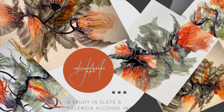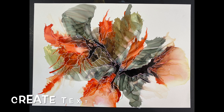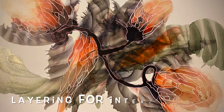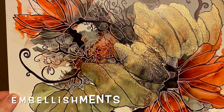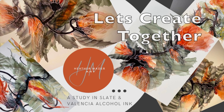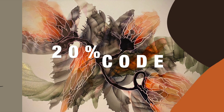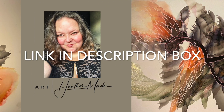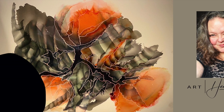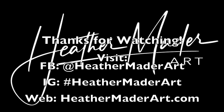I'm offering online classes — the first one is called A Study in Slate and Valencia Alcohol Ink. These are online private tutorials covering illusions of depth, creating texture in your work, and layering for interest. I started a Facebook group for support, so join me there if you take the class. It's a great value — you get eight videos in total, and I'm going to offer a 20% off code. The link is in the description box. As always, I can't wait to make more art videos just for you. See you next time!